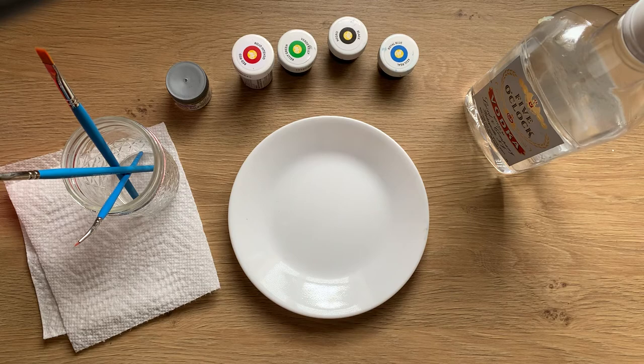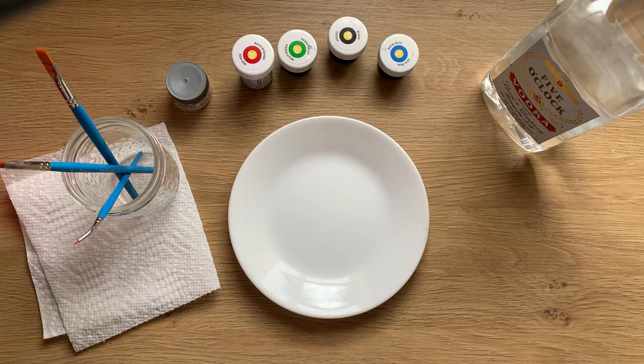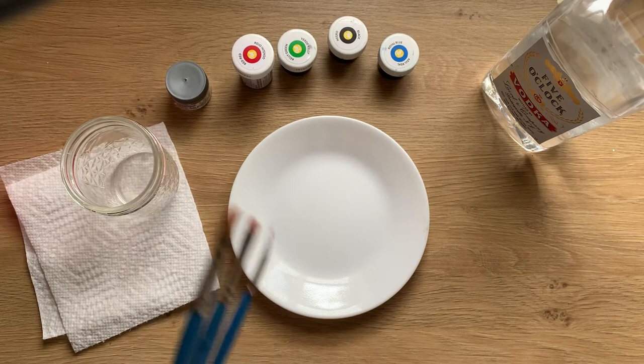Like I said, cheap vodka. I'm definitely not drinking my paint water — it's very bad vodka. But that's it, those are my brushes.